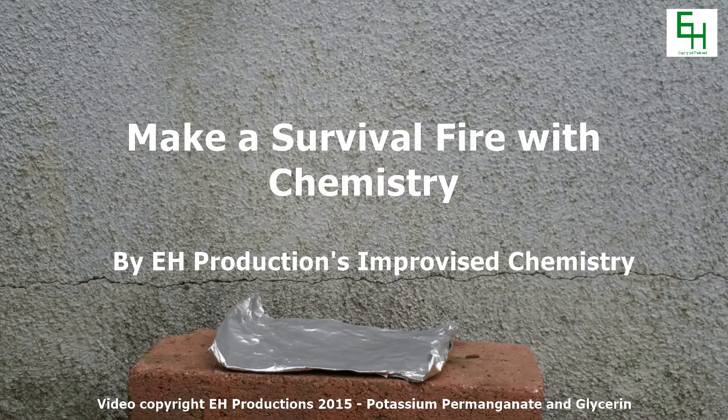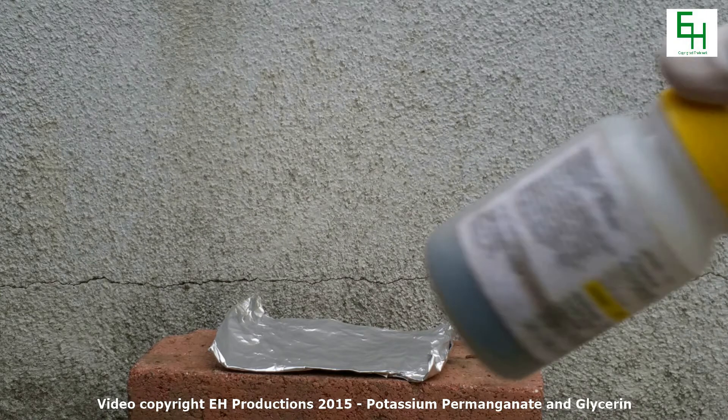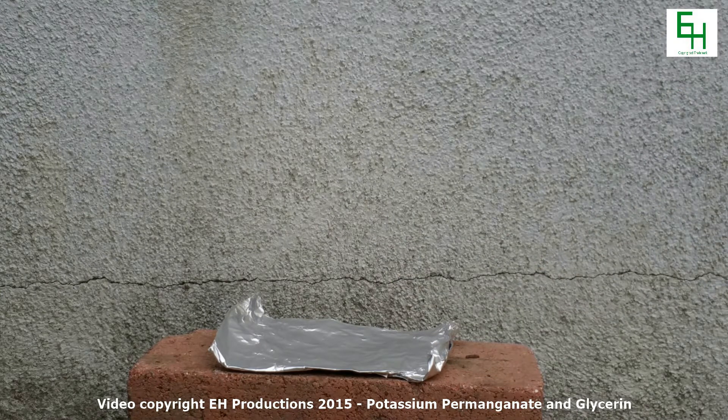Hello everybody and welcome back to improvised chemistry. Today we'll be doing an experiment with potassium permanganate and glycerin, and I'll show you how powerful this oxidizer is. It will start a fire for survival situations when you need it. Alright, let's get started.